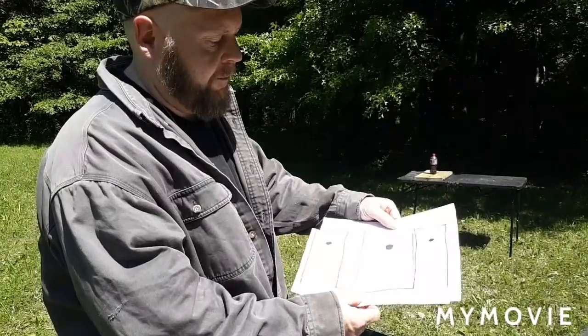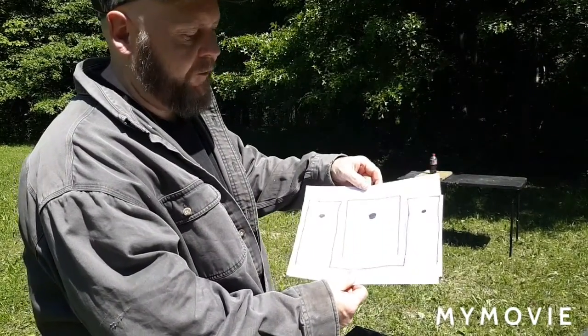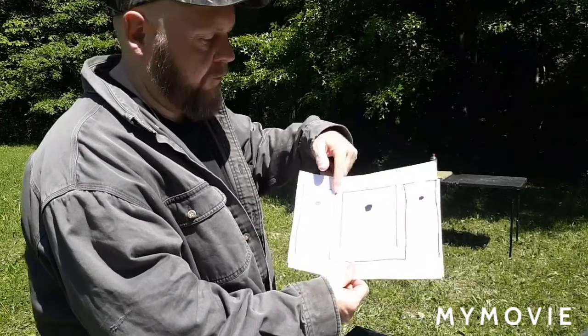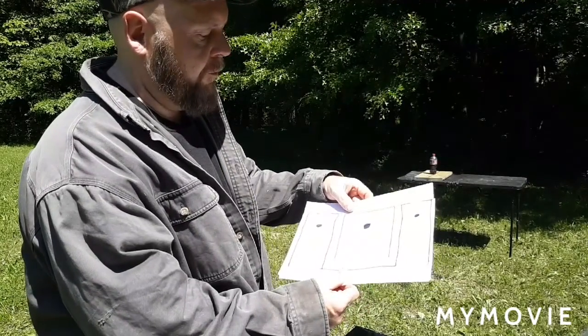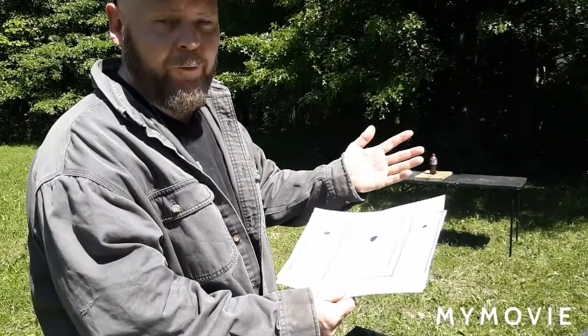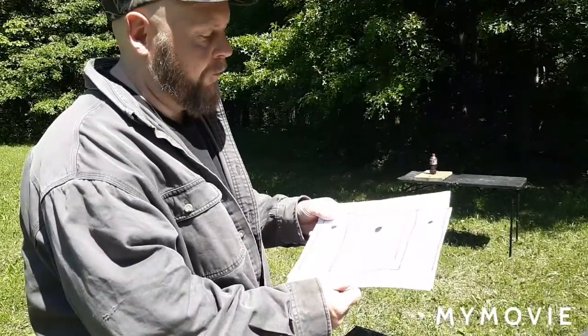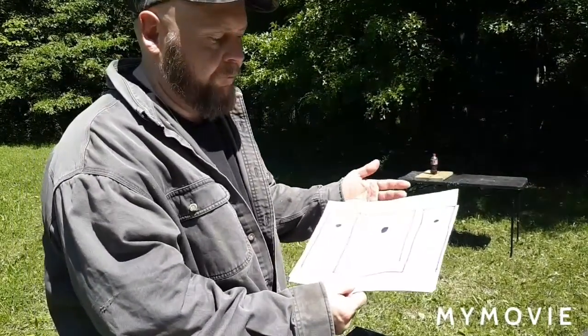You want to keep that back sight equal on both sides, and you want these dots straight across. When you're aiming at something, you want that kind of on the bottom or in the middle of your target. I usually aim for the middle of the target. I'm not a professional — I'm just showing you what I do when I'm shooting.